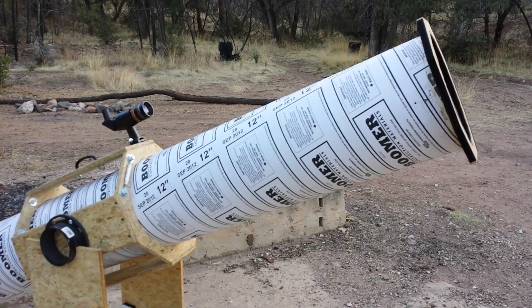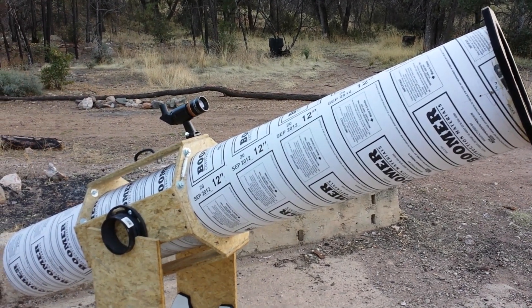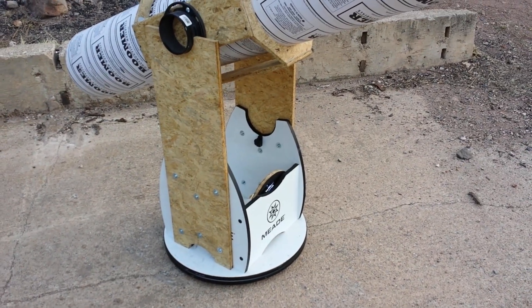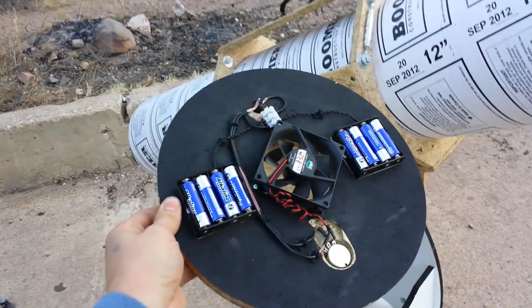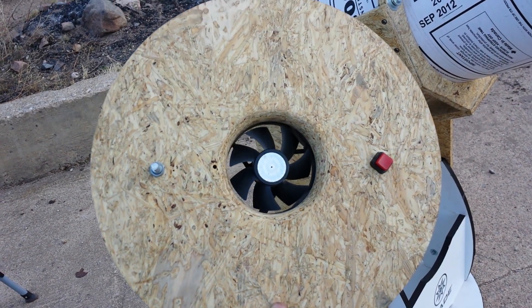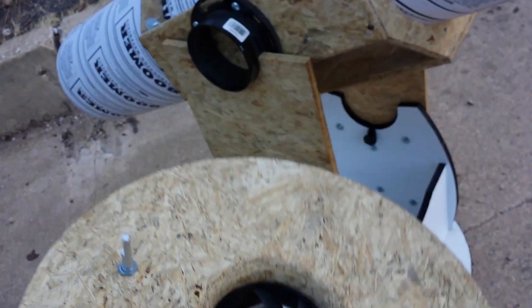It's a fantastic scope that performs exceptionally well — my very first scope that easily and routinely shows the Airy disc on most stars in the field of view, with no hint of coma or anything. The rocker box mount, I'll be honest, is inadequate. Unfortunately I have limited resources right now since I moved to Tucson and no longer have access to a woodworking shop. There are eight double-A batteries running a case fan, with an on/off toggle and a potentiometer for cooling and stable views of planets and deep-sky objects.